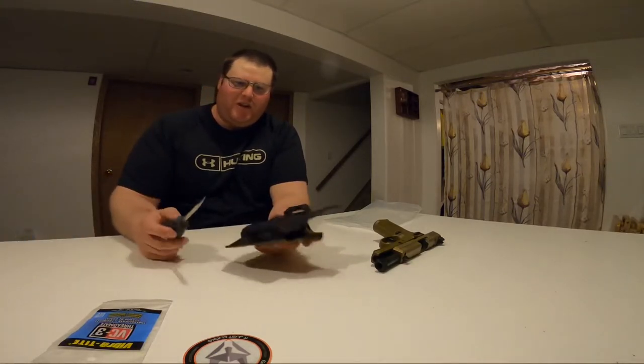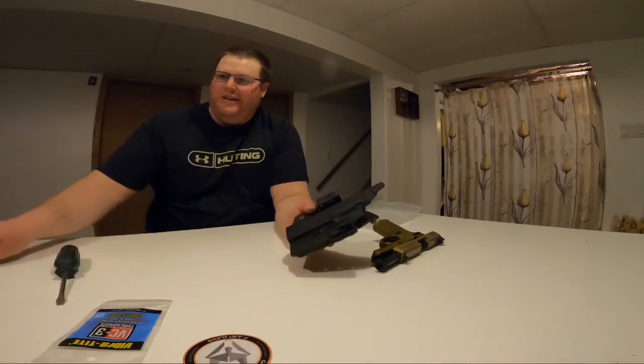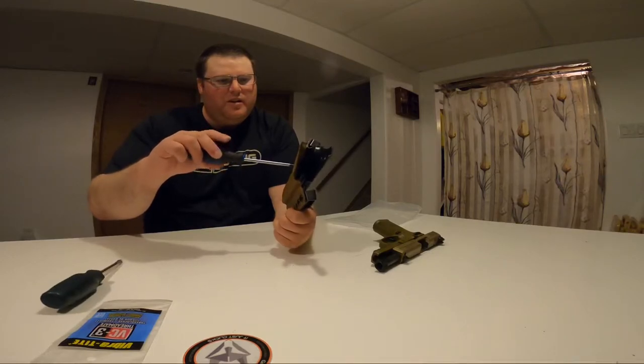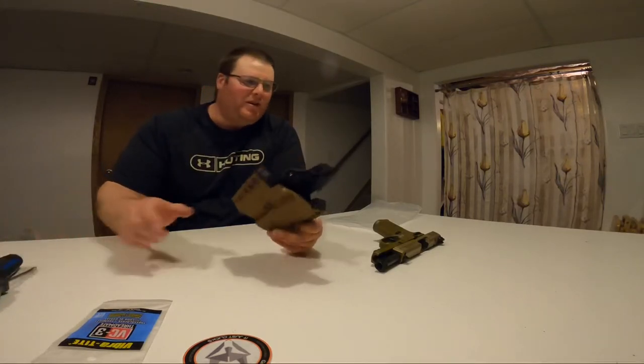I know from past experience you'll want a flat head screwdriver, because on the back here you can make adjustments. On the front there's another screwdriver slot for tightness, so I'm not sure how she's gonna fit right out of the box.